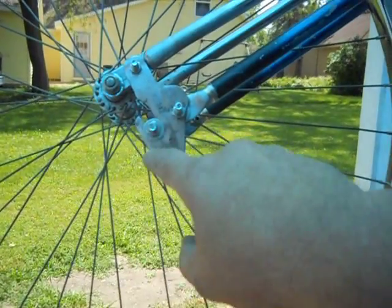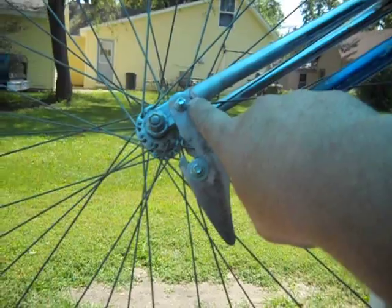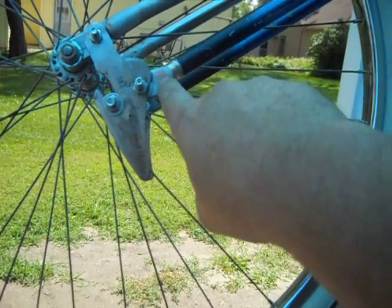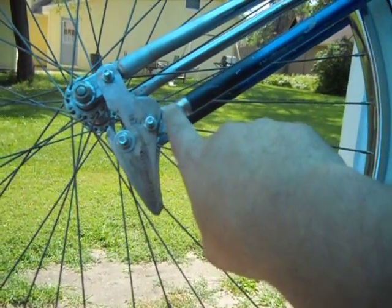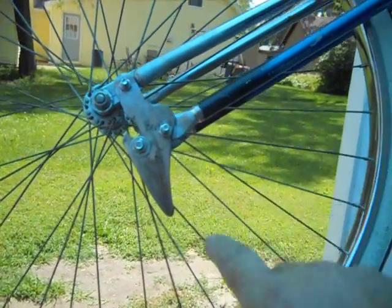So this will slide in and out as it pivots — it will pivot here and here. There's a clearance issue up here. I had one down here and I already fixed that, but we are going to have a clearance issue here we will take care of. So everything pivots.